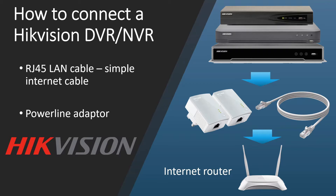Right now, get your recorder. At the back of the recorder you have an RJ45 port — connect that via a cable or powerline adapter to your internet router.